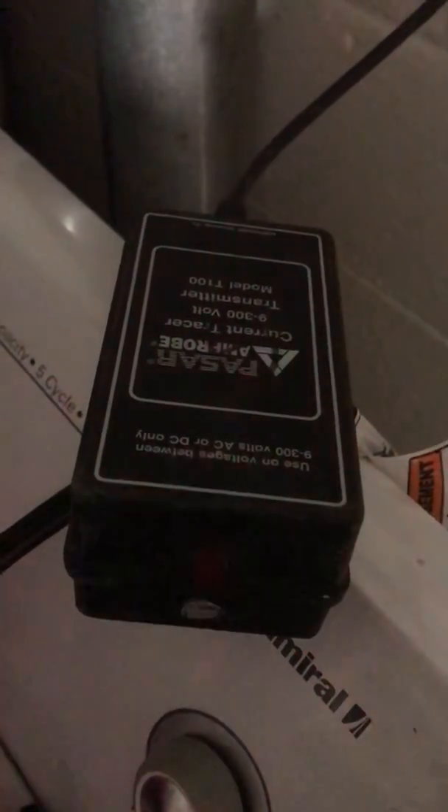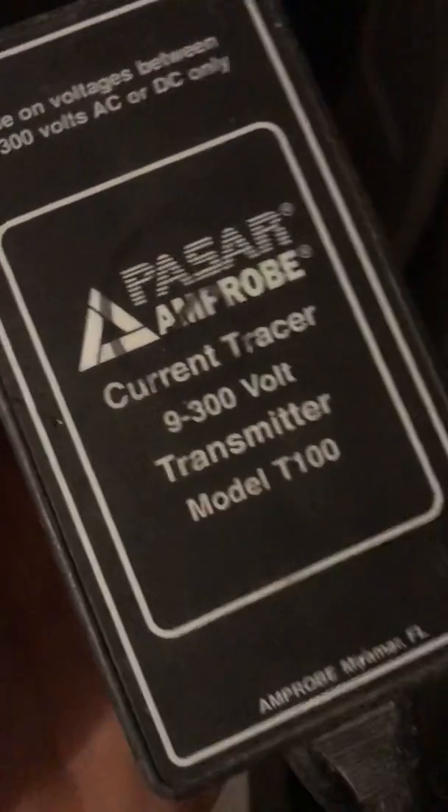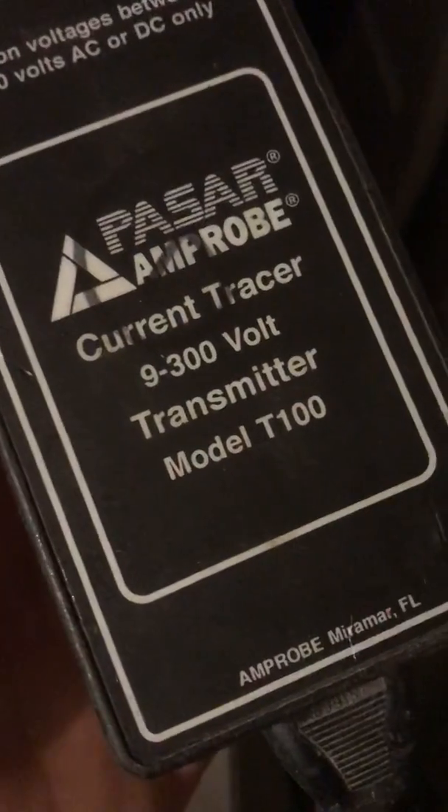Today we're going to be looking at tracing live wires. What I have here is a very nice current tracer called the Passar by Amproom, model T100. I got it used online for about $150, but brand new they're around $500 to $600.